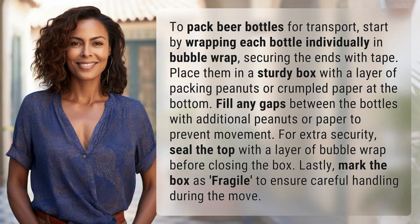To pack beer bottles for transport, start by wrapping each bottle individually in bubble wrap, securing the ends with tape. Place them in a sturdy box with a layer of packing peanuts or crumpled paper at the bottom.